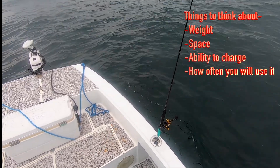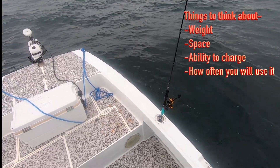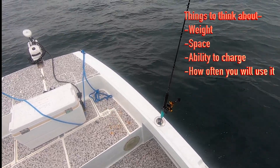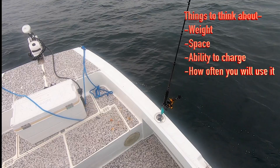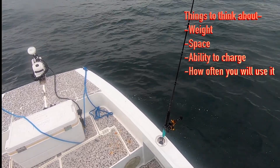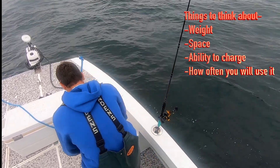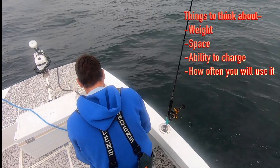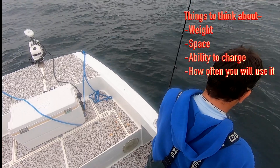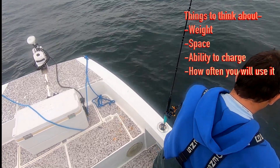Up on the screen I put up a little list of things I was worried about — concerns I had moving forward with a battery box like this. I was worried about weight, how heavy it was, space, how much room it's going to take up, and how I was going to charge it. I don't always have access to a charger, so is it going to be solar? Would I plug it in, or could I get multiple uses out of it before charging again?